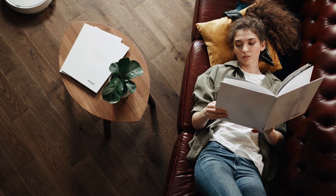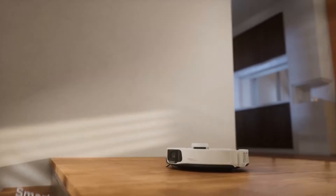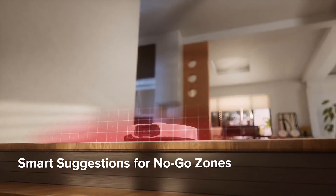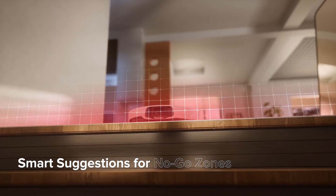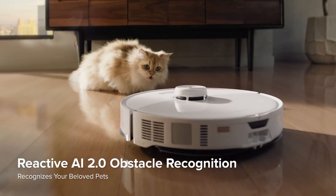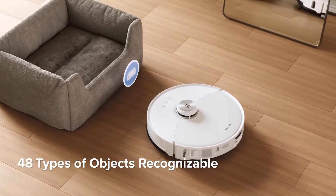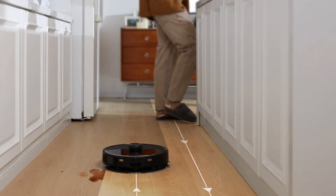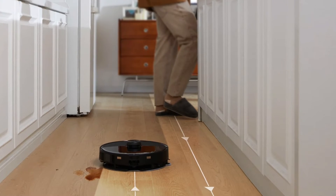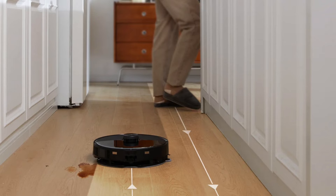The inclusion of advanced sensors takes the intelligence of this robot vacuum to another level. These sensors serve a dual purpose, preventing collisions with furniture and other obstacles while ensuring a meticulous and systematic cleaning process. No more worrying about your prized possessions getting in the way — the S8 Max-V Ultra navigates around them with precision, leaving your home unscathed.